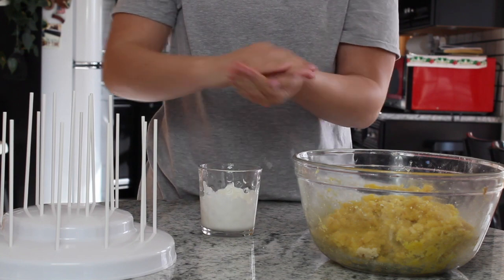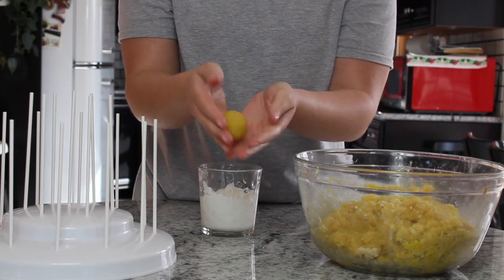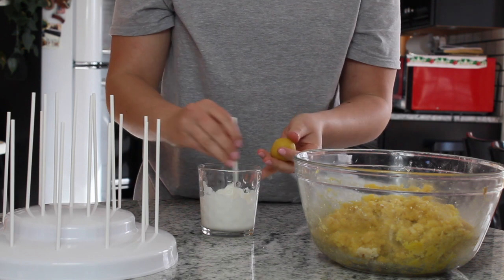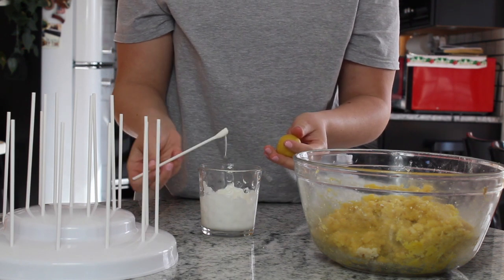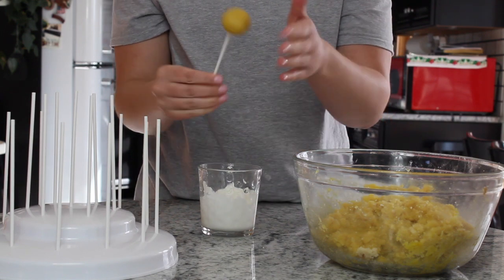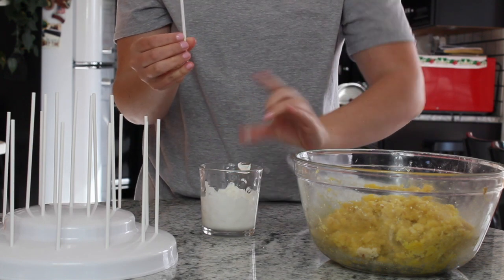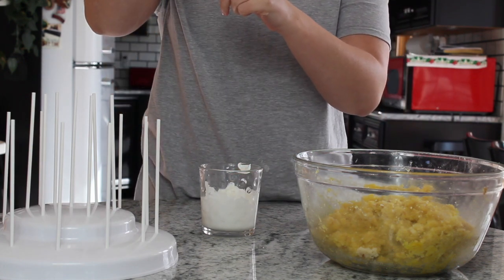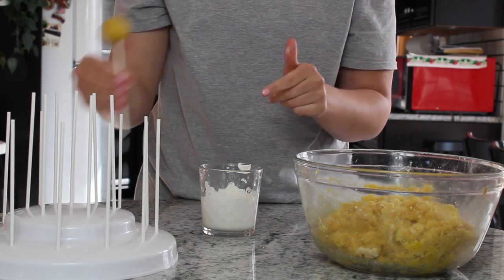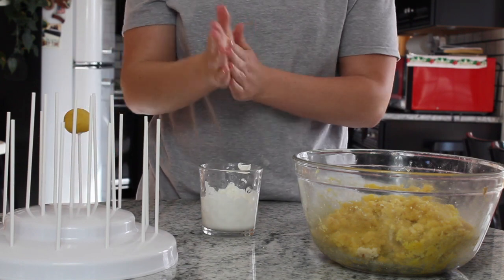I always roll it into kind of a log first to get all the pieces together, and then mold it into a circle. Once it's in the circular shape you want, you will stick your cake pop stick into some of the white chocolate and then into the cake pop — that's going to help it stick. Then I wipe the excess chocolate off the stick, and once I get them all shaped up and onto their sticks, I stick them in the freezer for about 20 minutes so that the chocolate and the cake really stick together.